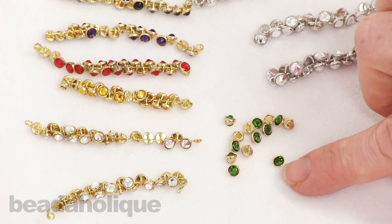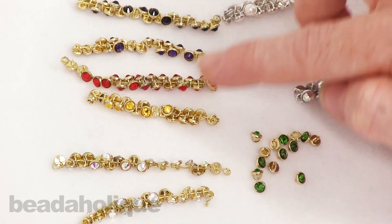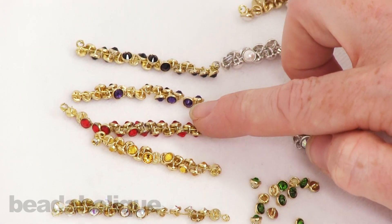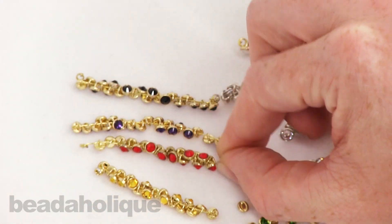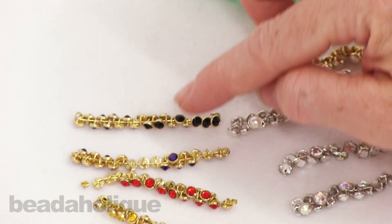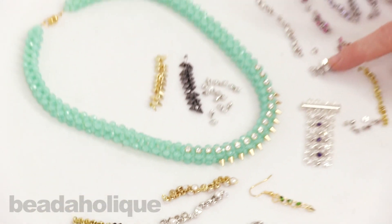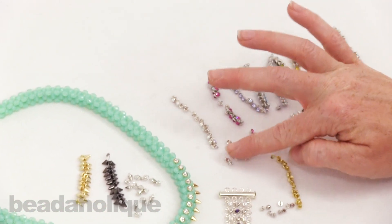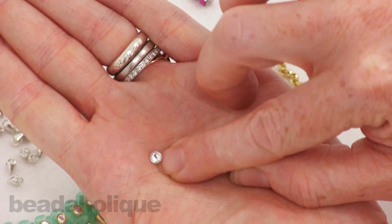The color options for the gold-plated three millimeter buttons include: fern green, crystal, crystal AB, sunflower, light siam. Let me pick this up so you can really see how it sparkles — purple velvet, just very rich and elegant, and then jet. Over on the rhodium-plated three millimeter side we've got crystal — it'll be a little hard to see on that white but it's just a very nice crystal.